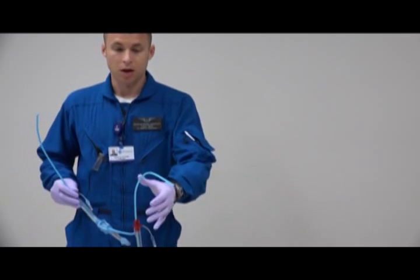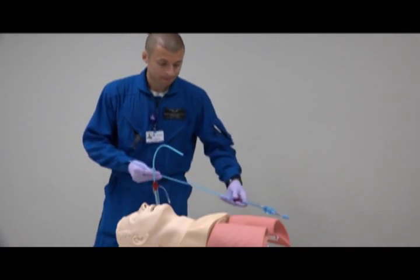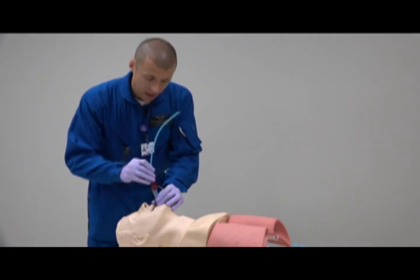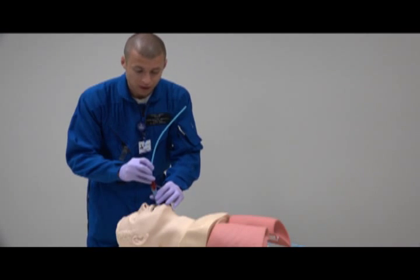I have Fred the head here already with the gum bougie and the King LTD ready to go. I made sure I lubricated it, I insert, I feel the tracheal rings — that's the nice thing about the gum bougie, you can feel those tracheal rings once you get into the trachea.